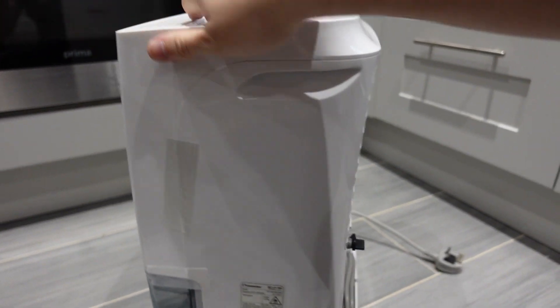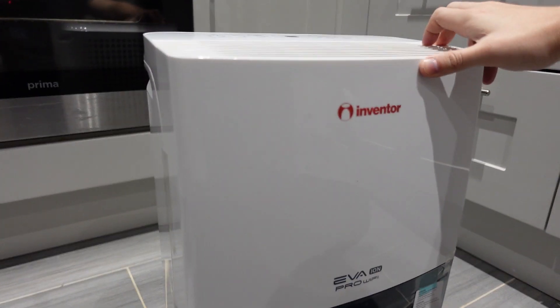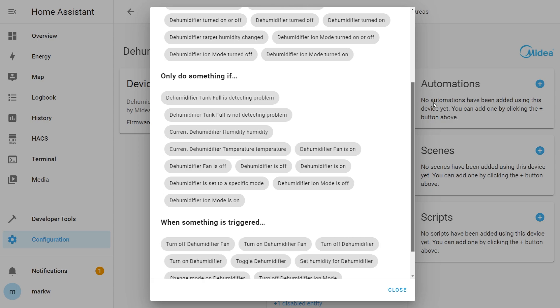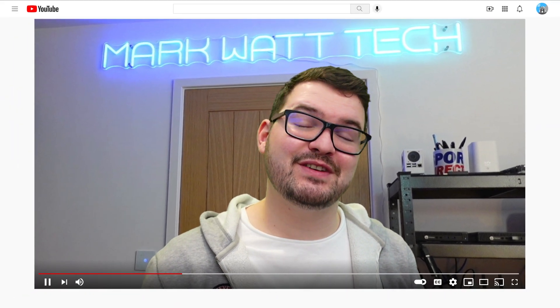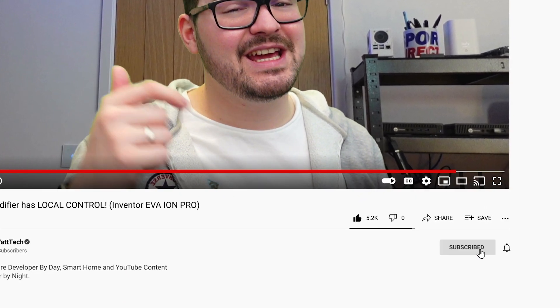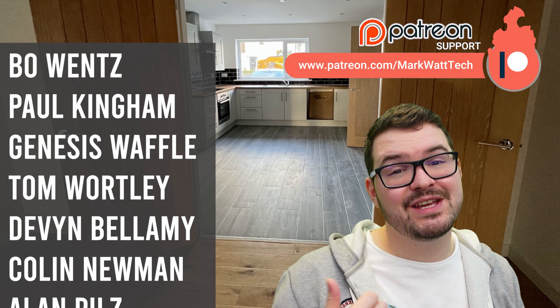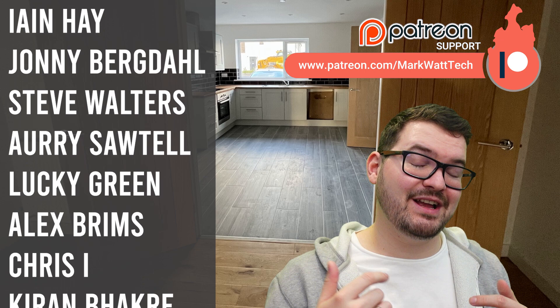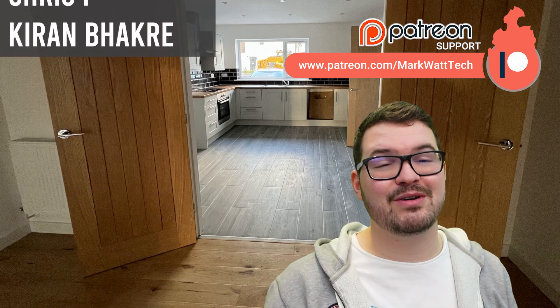Overall I think this is a great smart home dehumidifier and I would highly recommend it. If you're interested in a full review and the automations I've set up, make sure you're subscribed. That's been a quick look at the EVA Ion Pro Wi-Fi dehumidifier by Inventor — if you've enjoyed this video drop me a like, hit that subscribe button, and ring the notification bell. A massive thank you to my Patreons — if you're interested in supporting the channel you'll find a link to my Patreon in the description. Thanks for watching!